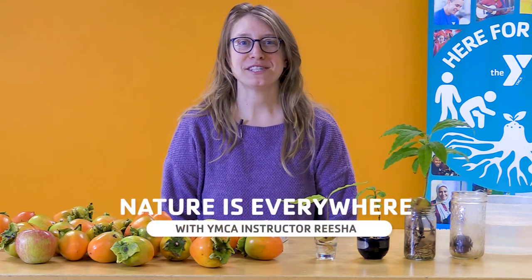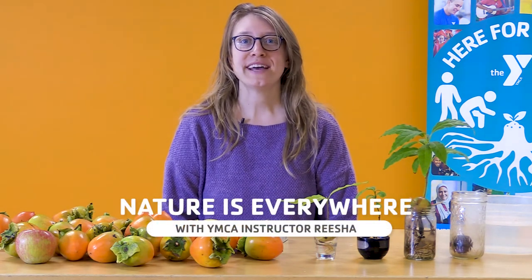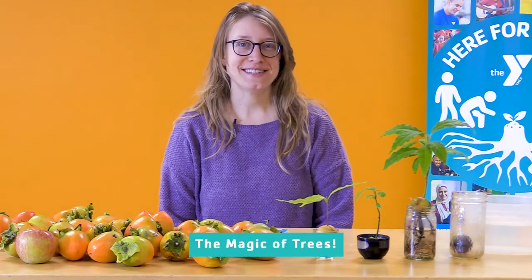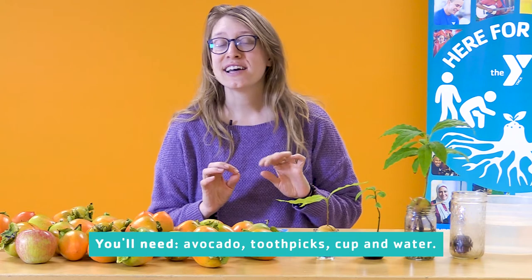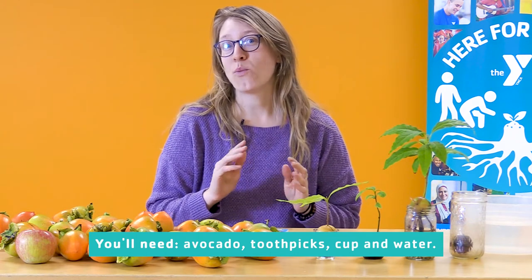Hello, my name is Resha. Welcome to the YMCA of San Francisco's Classrooms for All. Today we are going to be learning about the magic of trees. All you'll need today is an avocado, some toothpicks, a cup, and some water.